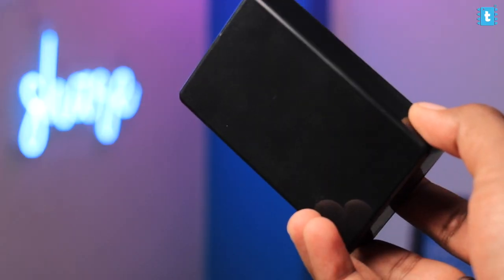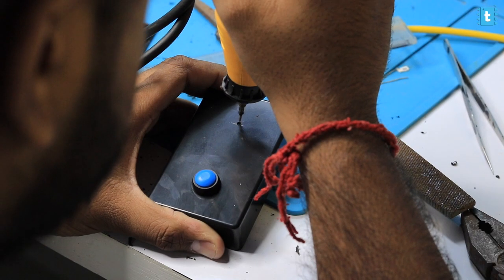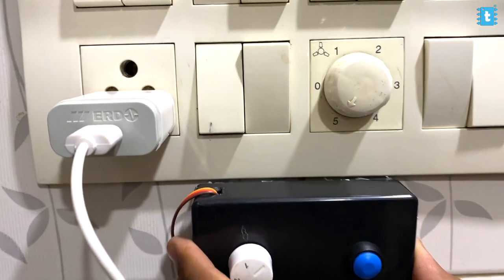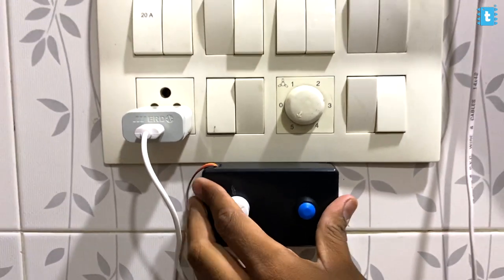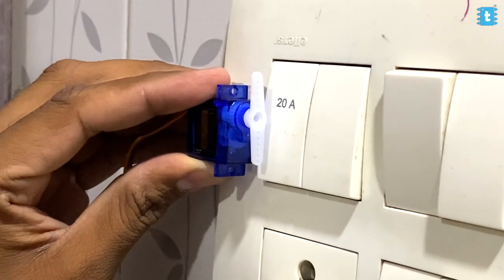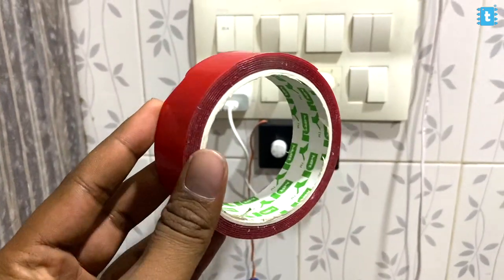After finalizing everything, we inserted the hardware inside a black box with the rotary switch on top, labeled with the timer settings. We then attached the black box near the switchboard and stuck the servo motor near the switch using strong double-sided tape. Everything looked pretty good, so we tested the project in action.